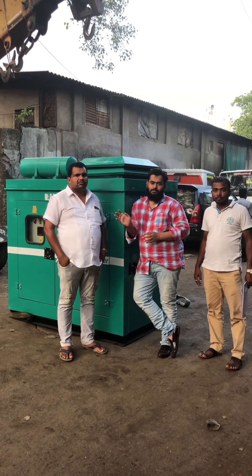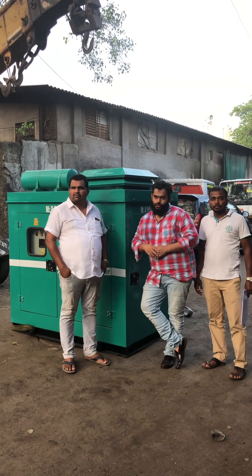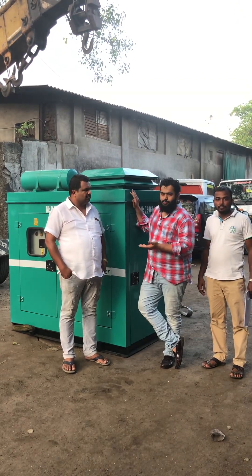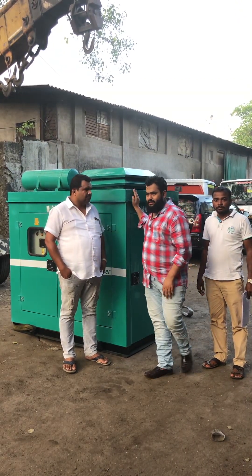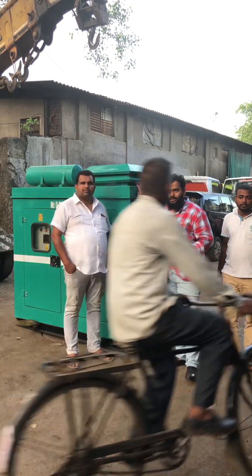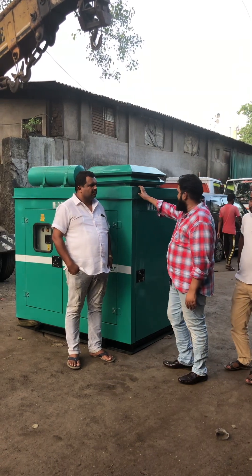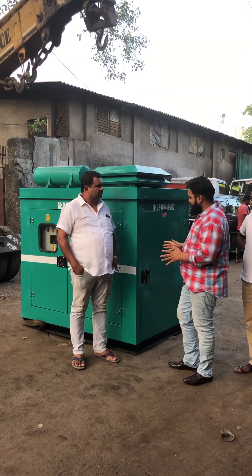Good evening guys. This is Mr. Jai Das Ji, all the way from Panwil. We have this ultra compact brand new generator set. We have given Jai Das Ji 2 years warranty and 4 free services. I have made this ultra compact generator set.